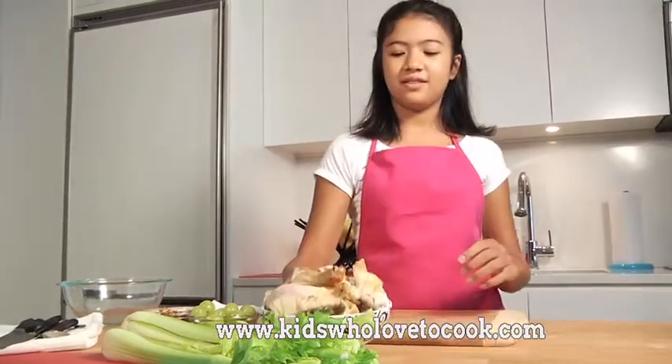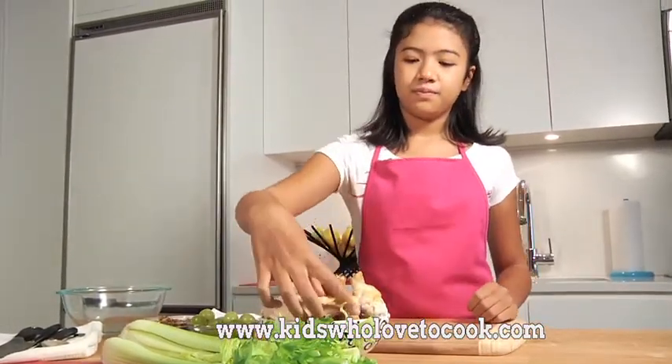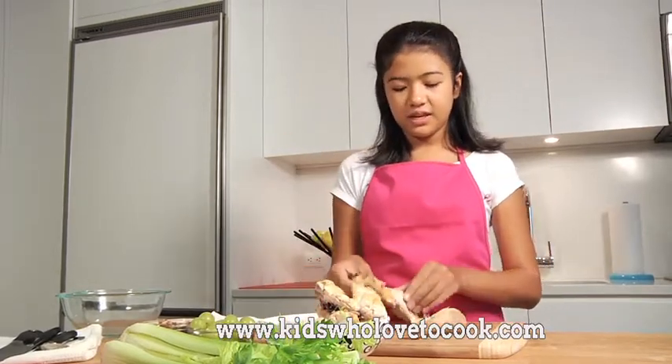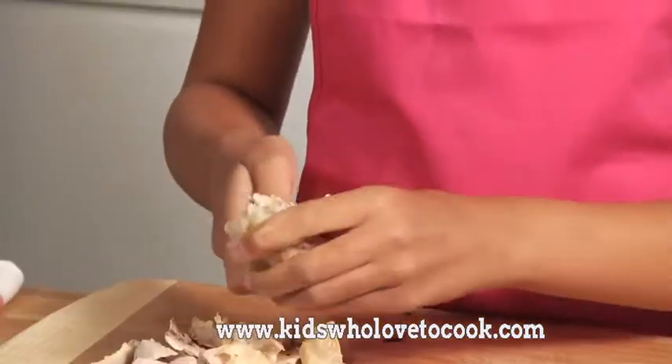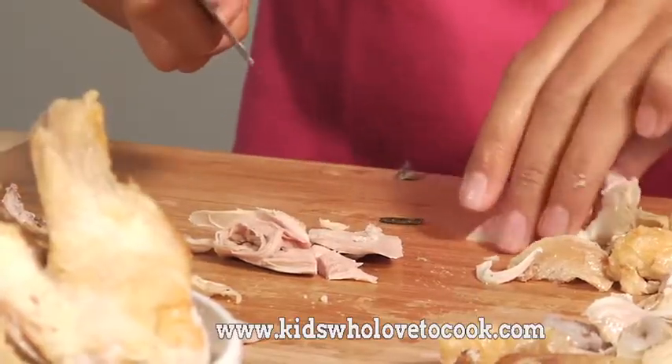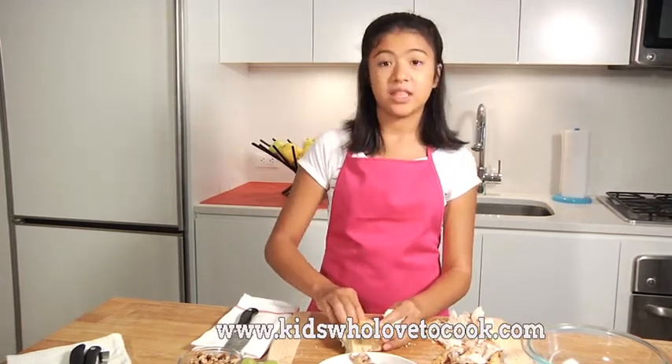Nice chicken. So I'm going to tear away the meat and cut up chunks of chicken. I like this salad so much that sometimes when I don't have any more leftover chicken, I go to the grocery store, I buy a rotisserie chicken, I eat a little bit, and then I'll make this chicken salad.